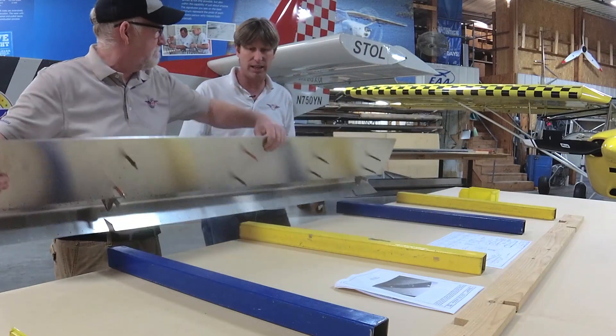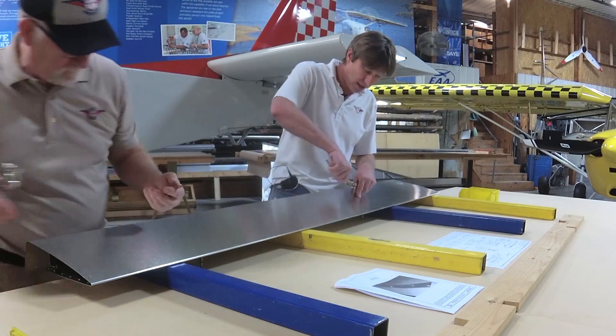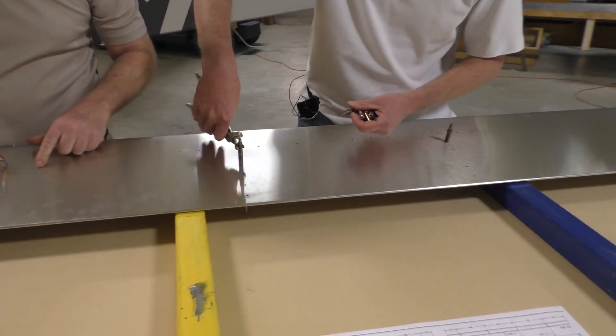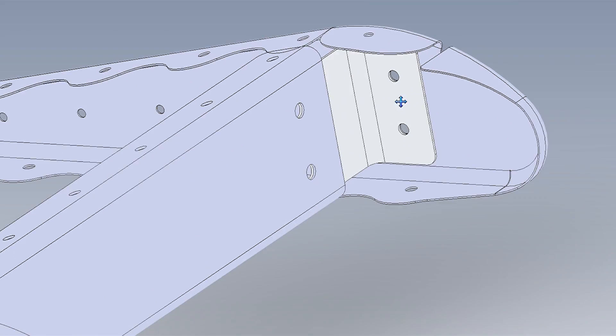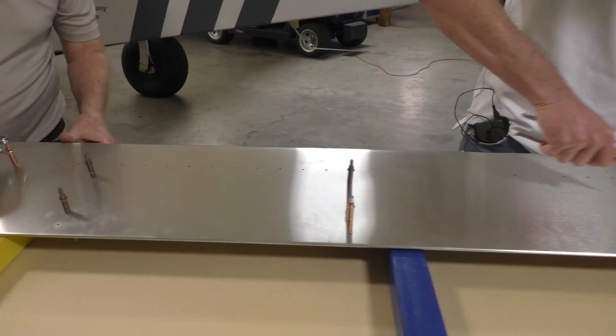So now Steve's going to turn the assembly over and we're going to cleco the top side, the ribs and the spar. After that, we can flip it over and cleco the leading edge skin down. These are all final hole size match drilled, so no additional drilling — just cleco it together.